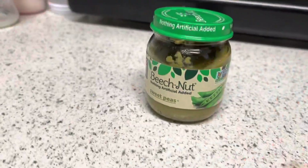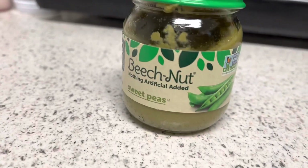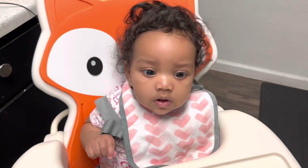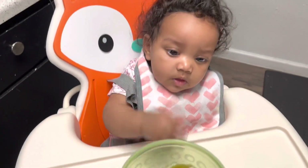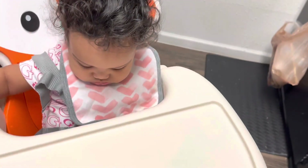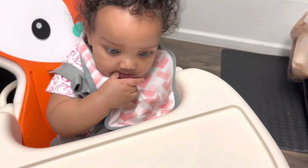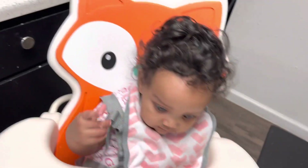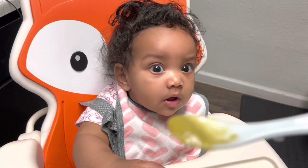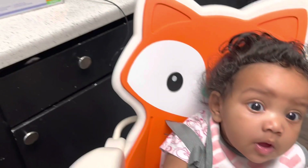Hey guys, what's up, welcome back to another video. Sorry this is a weird angle, I was trying to get Mila in there. So we're gonna try this Beech-Nut sweet peas — I have a little bit here for Mila and her little spoon. This is gonna be her first time trying. You can tell she already kind of wants to grab everything, so we're gonna see how this goes. I just want a little bit like this and I'll put it — I don't want her to grab it.